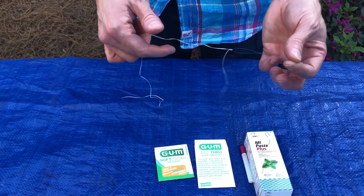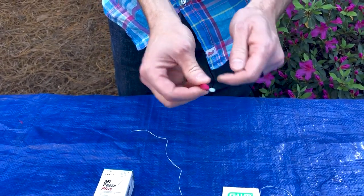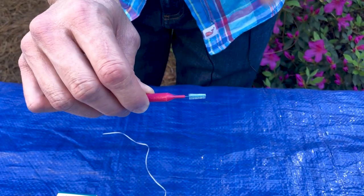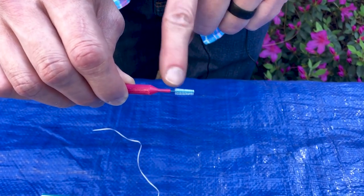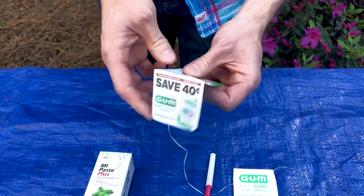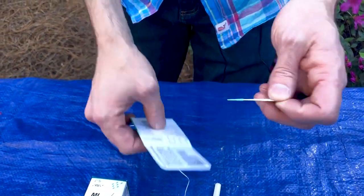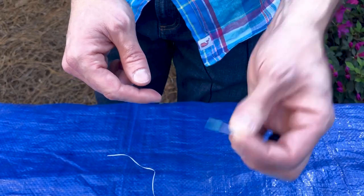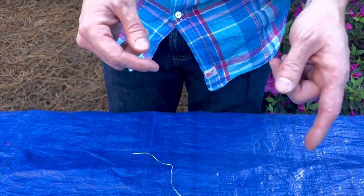This one is called an interproximal cleaner — it's like a little pipe cleaner with a bit of wire in the middle and tufts of bristles. I'm not a big fan of this because that metal wire can sometimes injure the gums and be uncomfortable. What I like even better are these soft picks, which you can get at the drugstore. They're made of a softer rubbery material, a lot easier to clean around, and much less likely to injure the gums. Another product you can try is called gum checks — they kind of look like nunchucks, hence the name — and you can use those to floss around braces too. I'll put a link down below so you can check out that product.